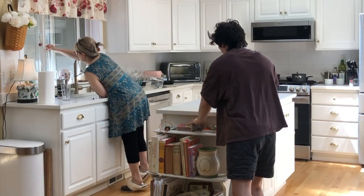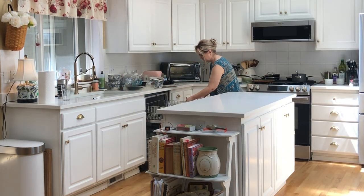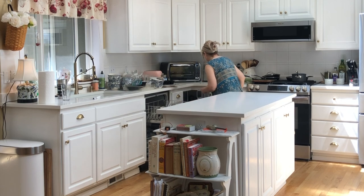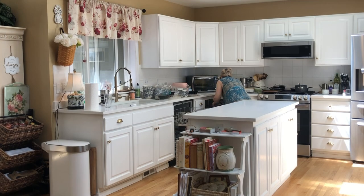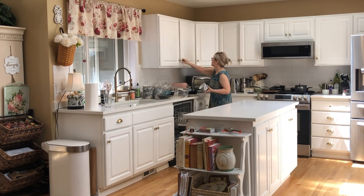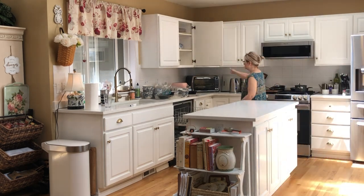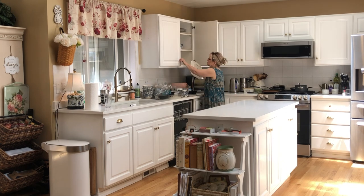Hi everybody, Jill here. I thought we'd do something a little different in this vlog today and start with a relaxing kind of clean-with-me. I have not done dishes or cleaned my kitchen in probably three or four days, so I have dishes stacked up on the side of my sink and pots and pans on the stove. I decided this needs to be dealt with — I spent a couple days recording and editing and tend to put off my housework, so this morning I decided I'd better get caught up.